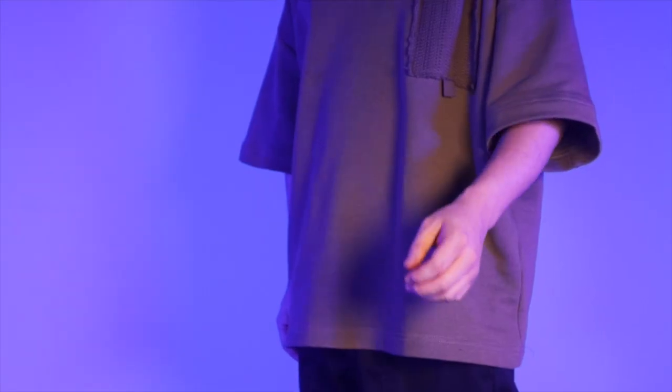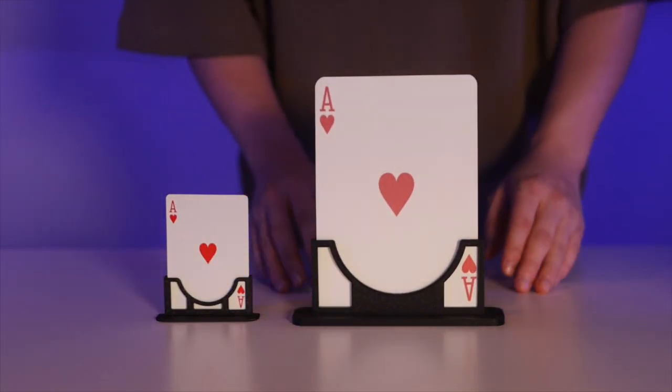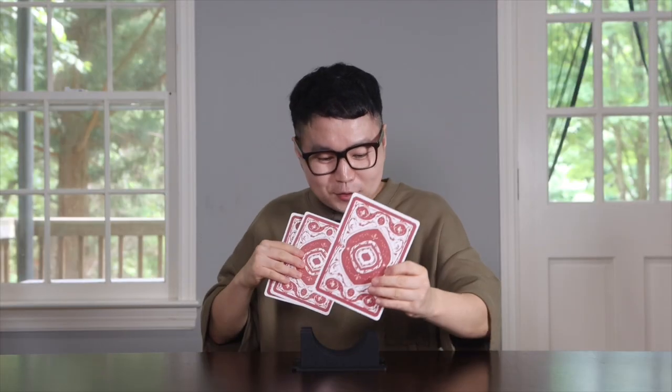Hi guys, I'm musician Jackie Yu. Oh my! This time I'm back with 3 card monte stance, but now it's a big one. Due to many requests, I've made a jumbo size and I'm thrilled to share it with you.